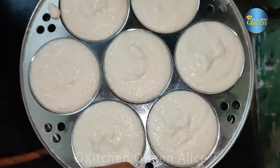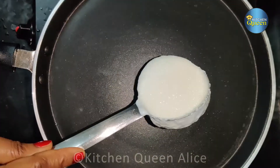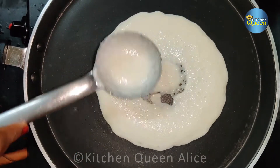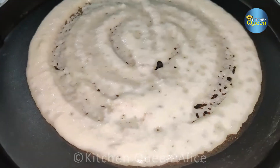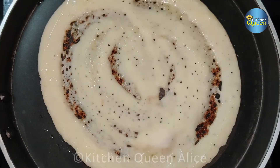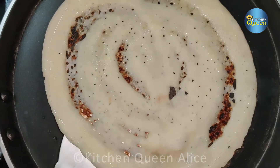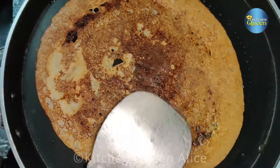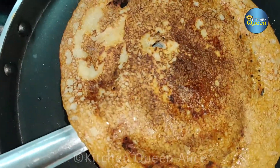We will use this. Add the dough to the dough mix. Add the bread to the bread. Let's get the dough ready.